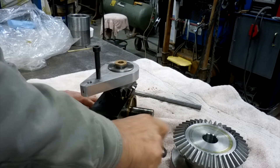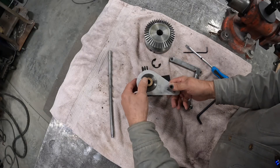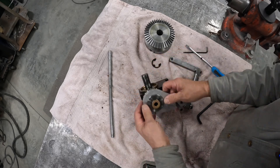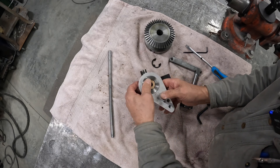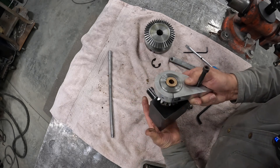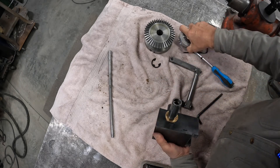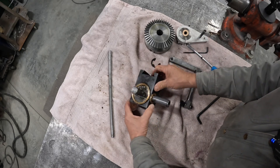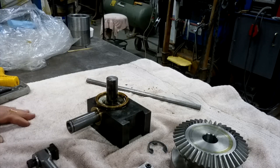There she goes. Okay. That's our snap ring, and then this. There we go. All right.